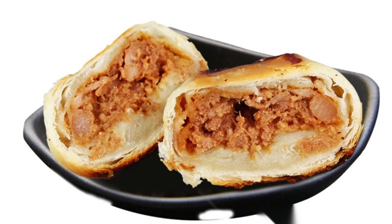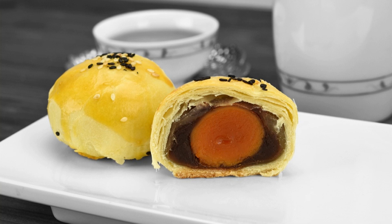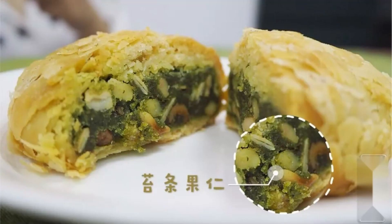Soviet-style mooncakes have a soft and crispy taste. Due to the connection between su (酥) and su (苏), su pie is also referred to as su pie. Filling materials generally include rousha type, fruit kernel type (no less than 20% fruit kernel), meat and meat products type, and fruits and vegetables type.